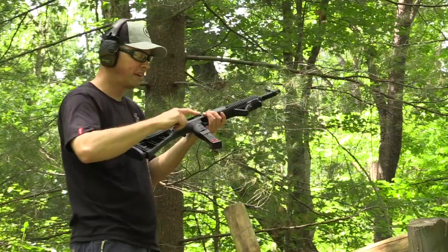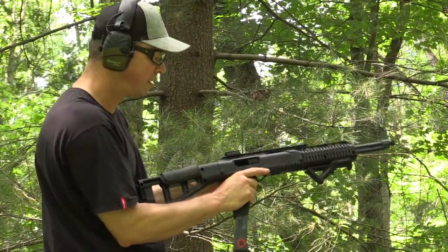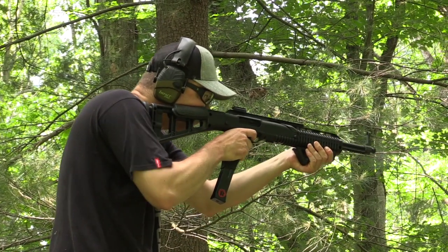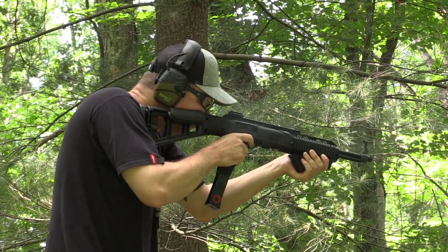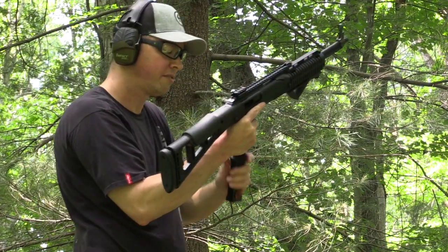Alright, so we've got a .45 ACP magazine, 10mm cartridges, and a 10mm carbine. There you go — it ran them all.